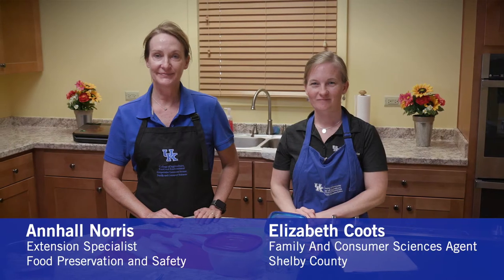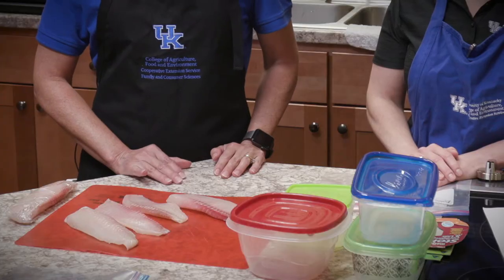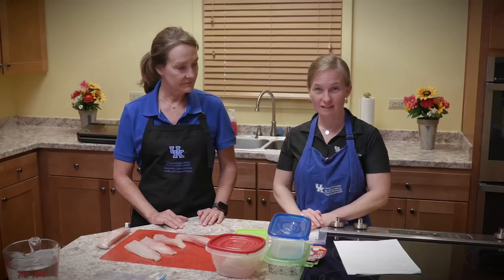I'm Anne Hall Norris, Extension Specialist for Food Preservation and Food Safety. And I'm Elizabeth Coutts, the Family and Consumer Sciences Agent in Shelby County. Today, Anne Hall and I are going to be talking about freezing fresh fish. We're going to talk about the best practices to do that and also the safety measures, because we want our fish to be frozen safely and also to be the best quality that we can.